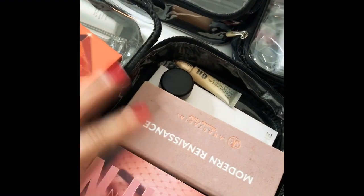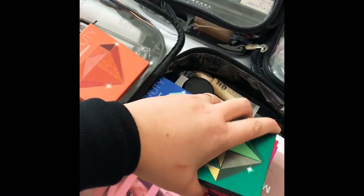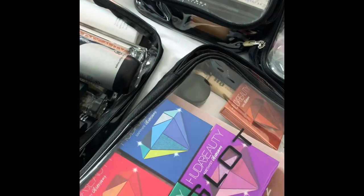And more colors — colorful things you must have in your kit as well, because we never know what the client wants. They might want strong and colorful. So at least you're ready.